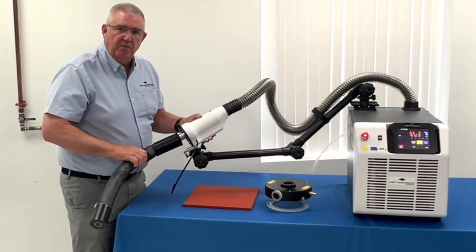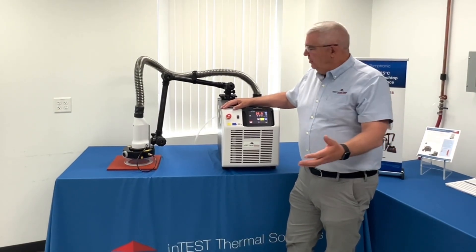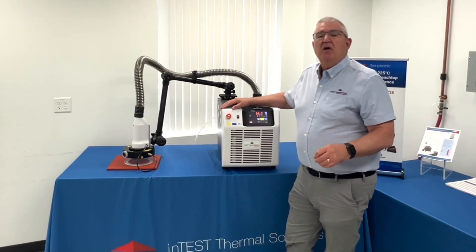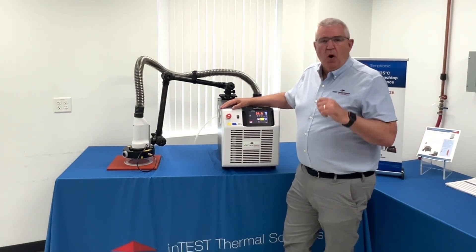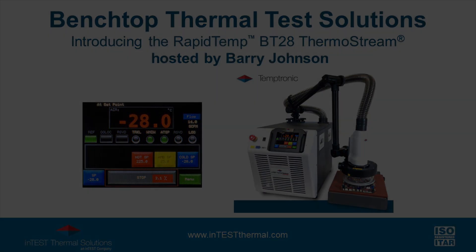So there we go — the RapidTemp VT28: the most powerful, highest performing, quietest benchtop system on the market. Thank you.